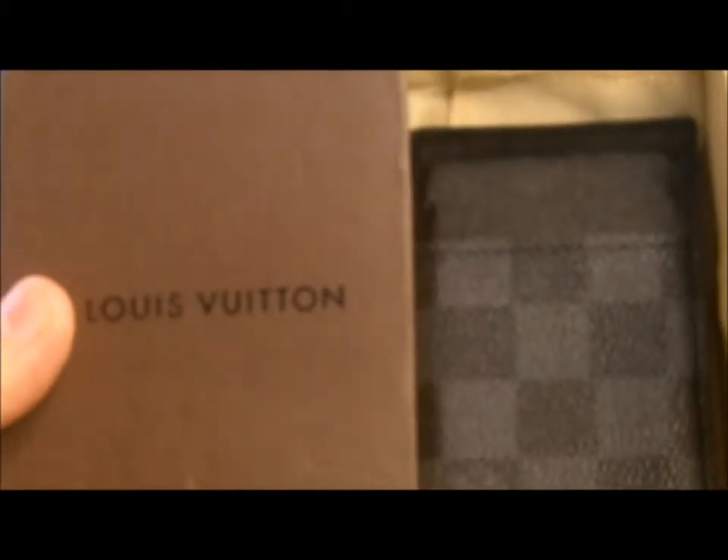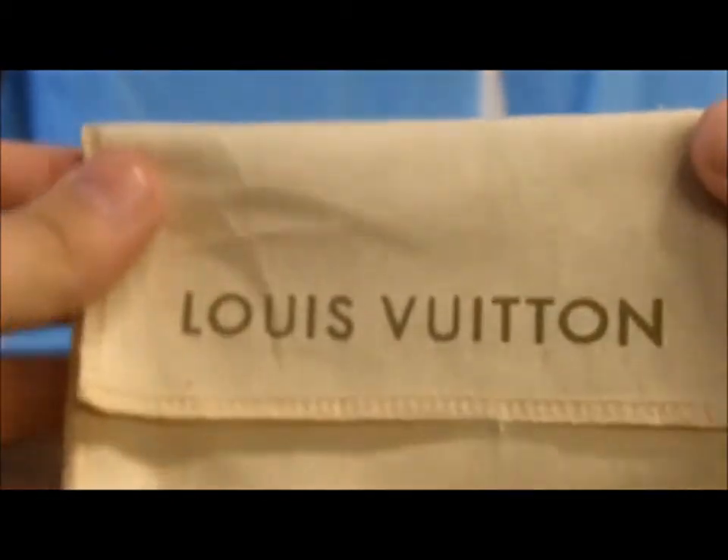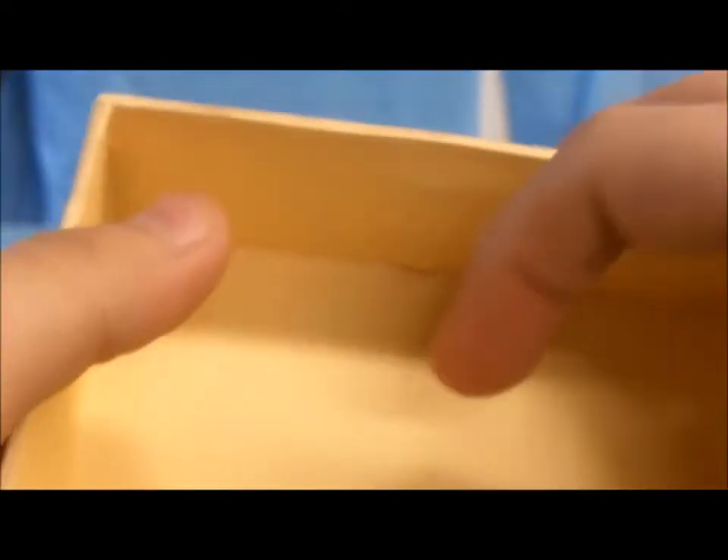Open this up — this is my graffiti card holder. I actually use this one very often. Before I get into that, here's the dust bag. Like I said, this dust bag is actually pretty good. The stitching is really good, though there are a little bit of loose strings and whatnot.